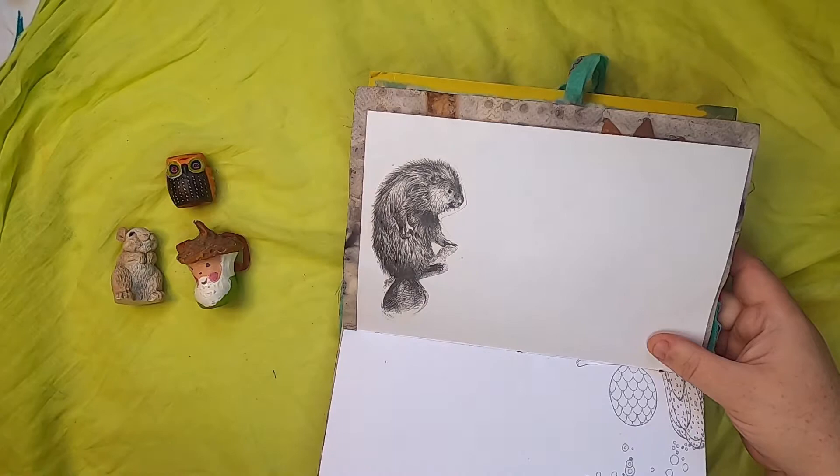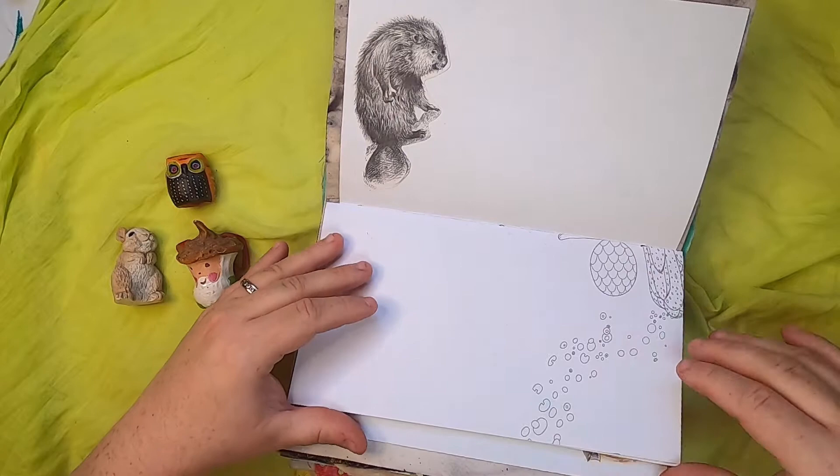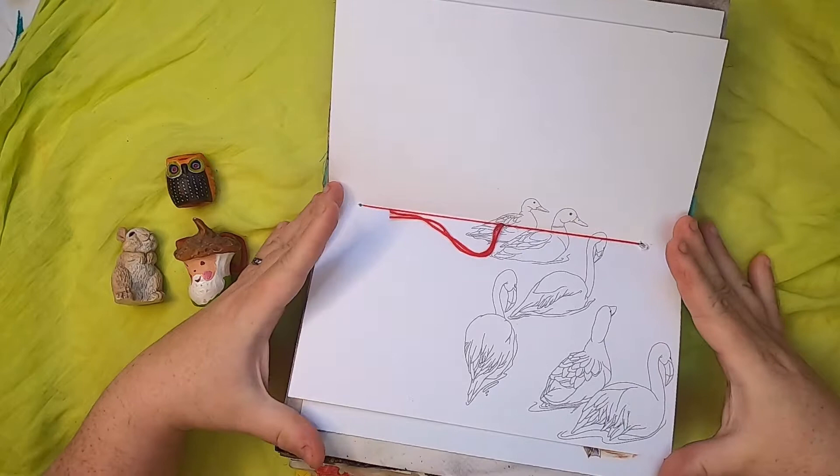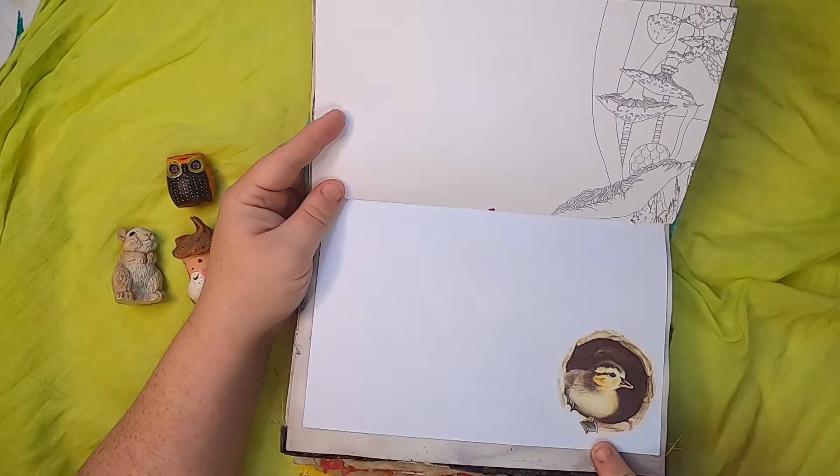They're so cute but kind of like unhuggable teddy bears! Anyhow, this is a page from a coloring book — it's the story of Pandora and it has really beautiful illustrations. I use them throughout this series — lots of fungi and other great things — and this is a little duckling waiting to jump out of his hole into the water.